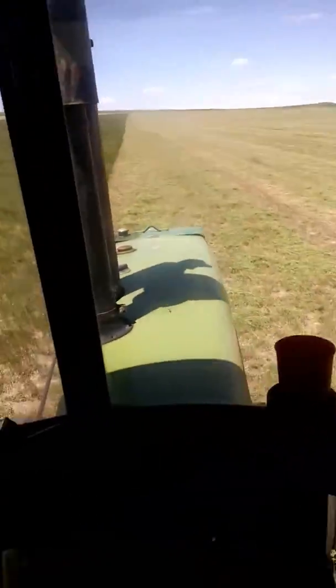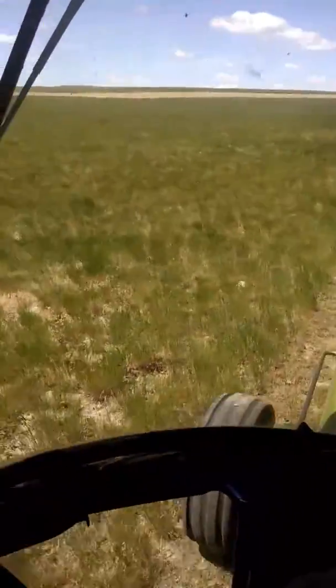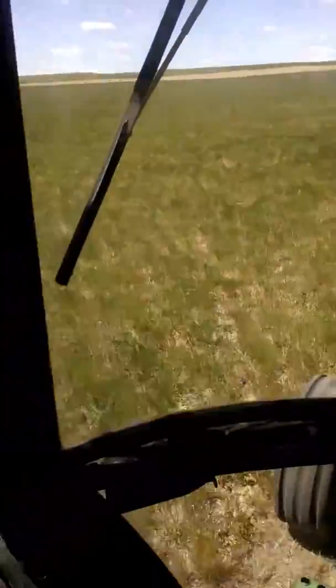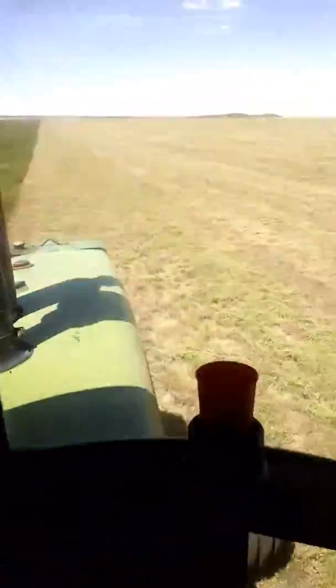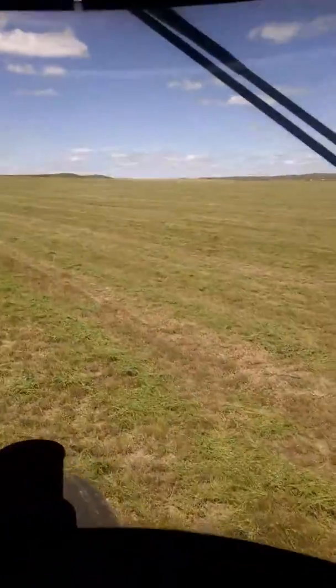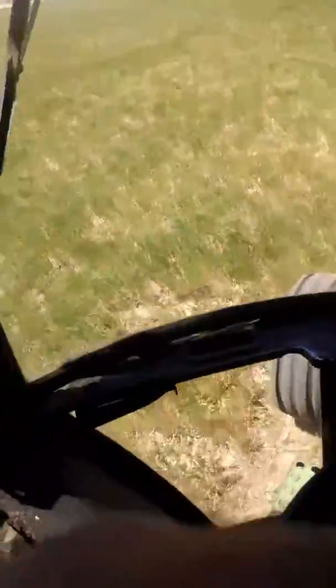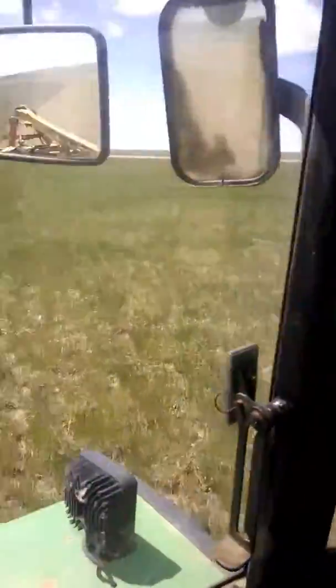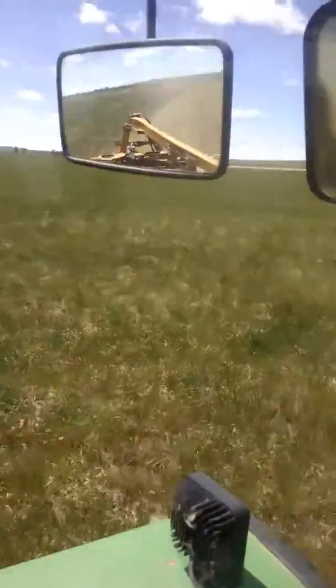Hey everyone, it's 2017. Another really crappy hay year. Running about four-tenths of a ton on a lot of this acreage. Not much hay out here, not very many bales out here. And we're faced with possibly buying hay this year to get through. But we're going to put up what we can because that's still cheaper than buying it.